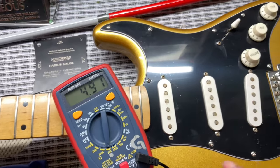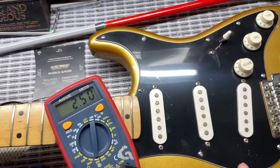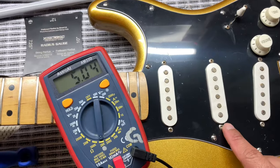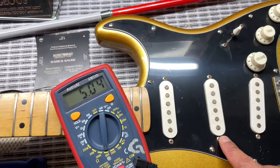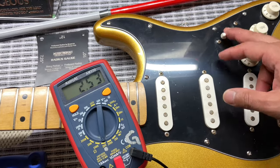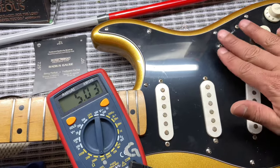Everything fully open: 4.91k for the bridge — wow, that's low. Middle and bridge together we have 2.50. Middle pickup we have 5.04k. Neck and middle together we have 2.53, so the neck pickup is going to be 5.03k.